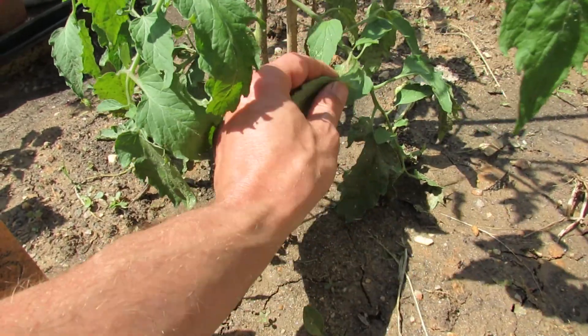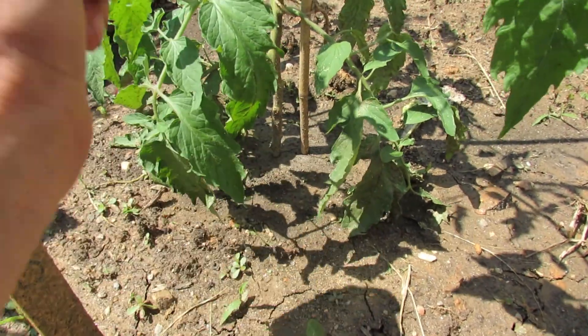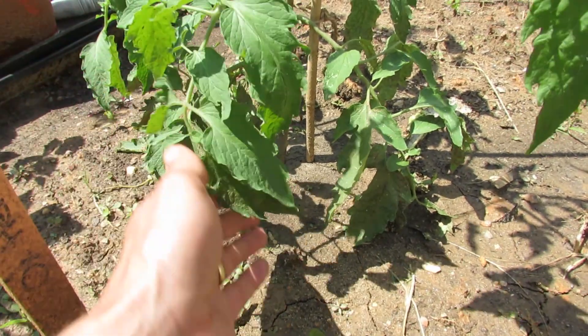So when it comes to leaf spot and blight, the key to keeping healthy tomatoes is really prevention.